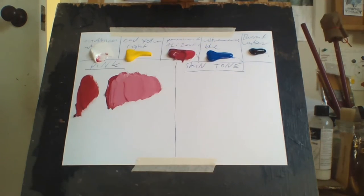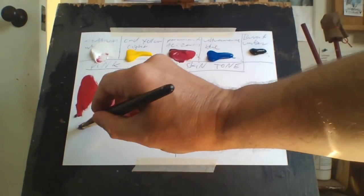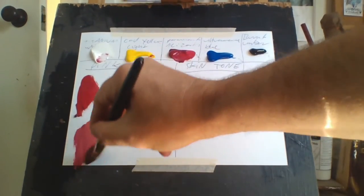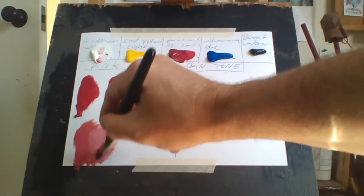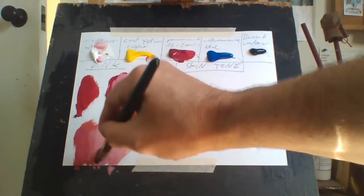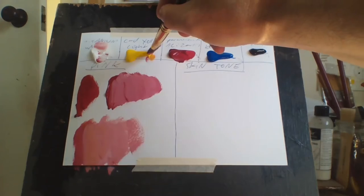If you want to make it more of a salmon pink, you can add a little bit of yellow to that and it makes it more of a salmon pink. And if you add white to that, you can see it's more of a salmon pink. Just add more yellow to make it more salmon.